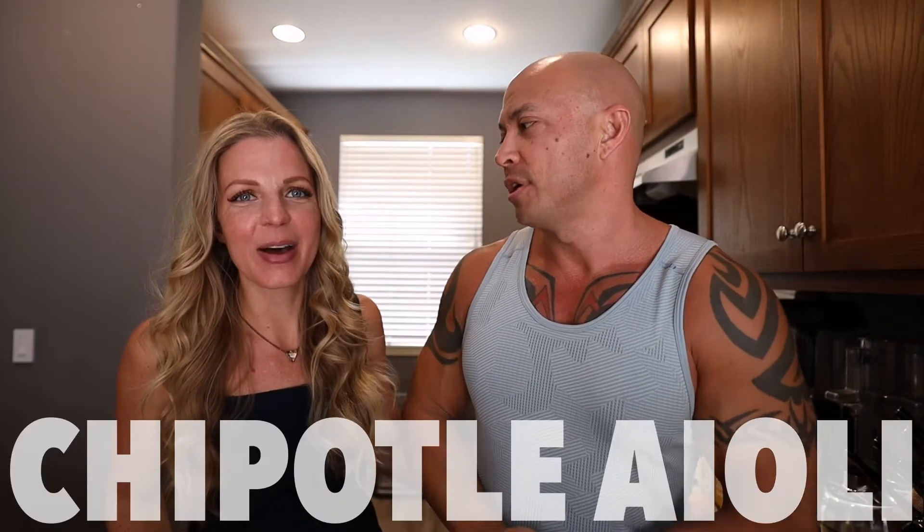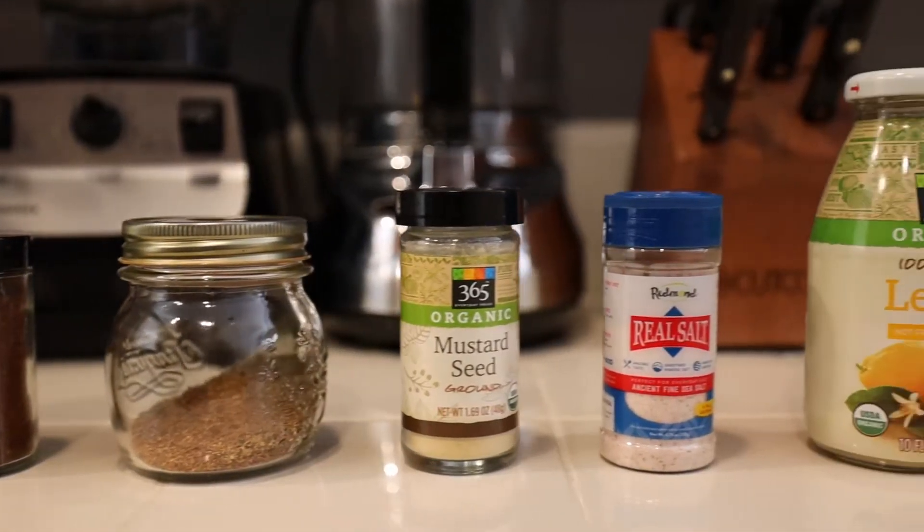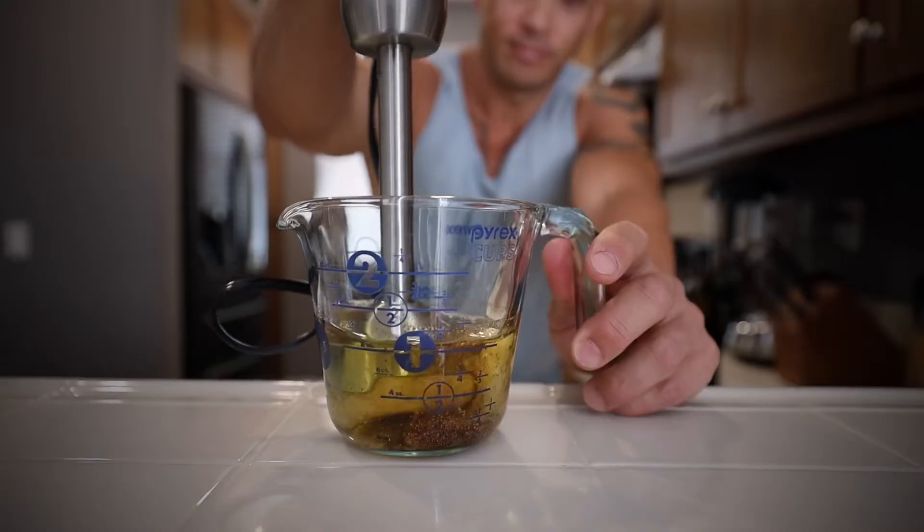What's up everybody, Mike and Chris here. Today we are going to give you a special gift — we're going to show you how to make our favorite sauce: chipotle aioli. This is probably one of the most popular recipes ever created. We always have a batch on hand, and you can use it as a sauce for meat, as a salad dressing, or on literally anything — veggies, starches. Hashtag you're welcome. Let's make this.